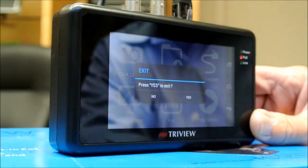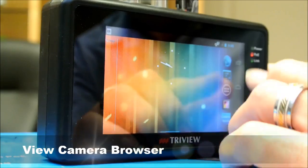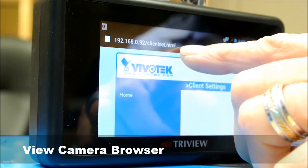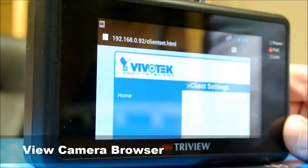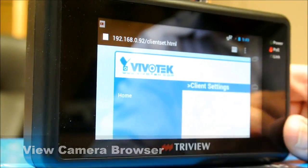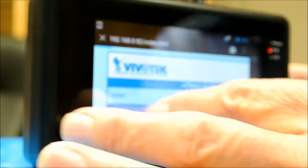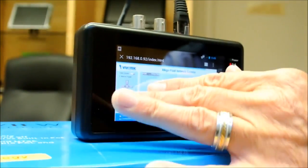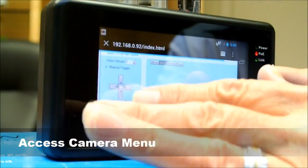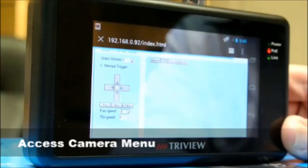Another really great feature is that you can go to the browser of the unit. You can see we have the IP address of the camera loaded in there. Load the IP address of the camera and it goes right to that camera's web page. You can access the menus of the camera right through this unit and control the pan, tilt, and zoom functions — all in one unit.